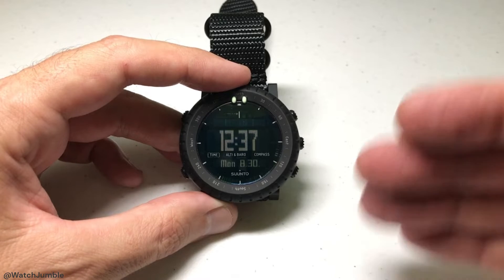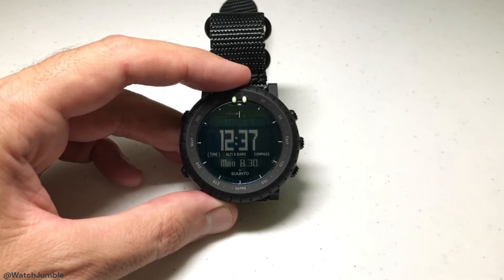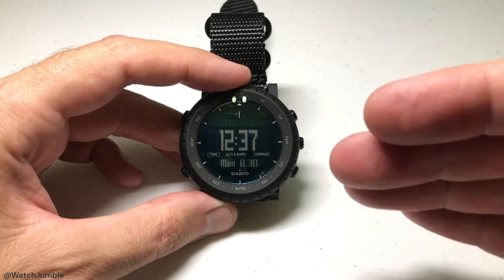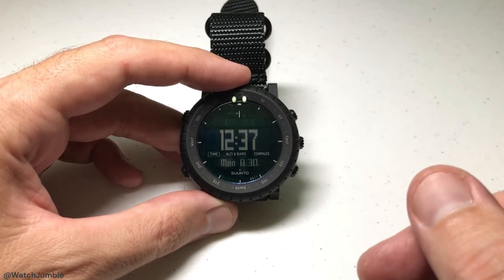I'll also say I'm just going to go through the basics of how to get to your altimeter and what you're looking at when you get to your altimeter. I'm not going to go into things like using altitude difference measures — just the basics of the altimeter.